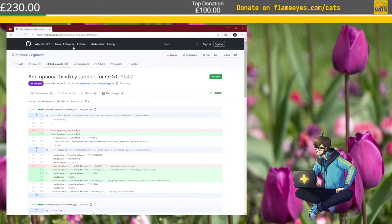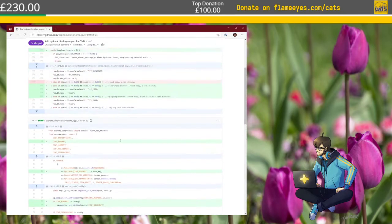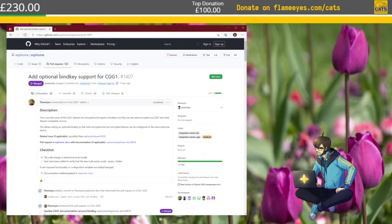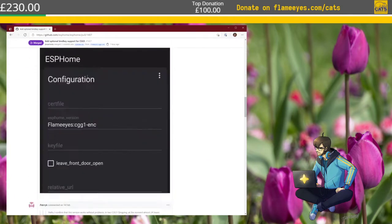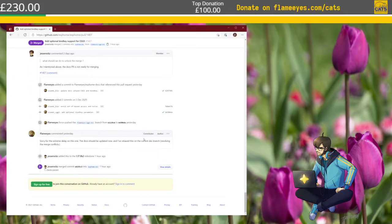Yesterday I worked on the ESPHome builds — the pull requests I had for the bind keys. This has been merged today, so everything is fine. There is no problem anymore to run CGG1 devices that require a bind key. You still need to find the bind key yourself, but the next version of ESPHome will have this. One more thing is out of the way; things are moving fairly nicely. £240 collected for Cats Protection — that's not bad at all.